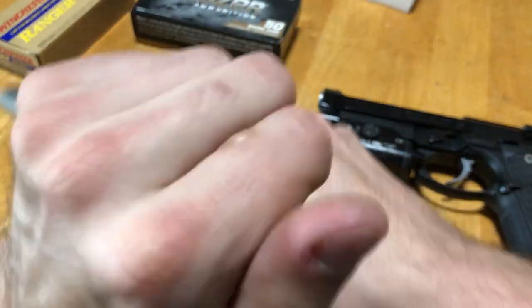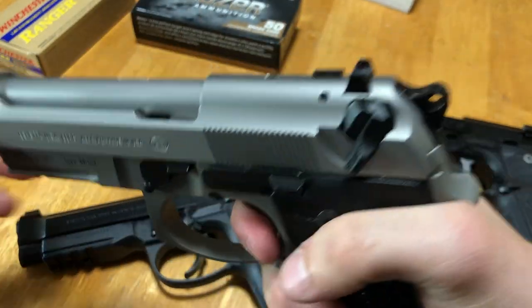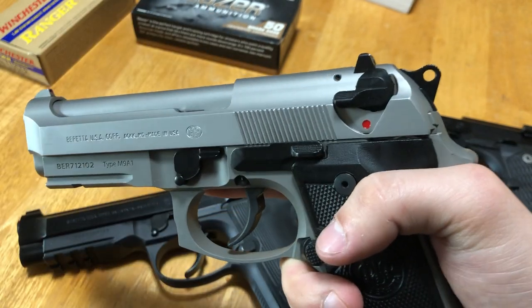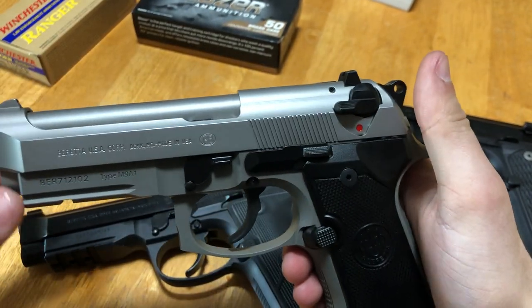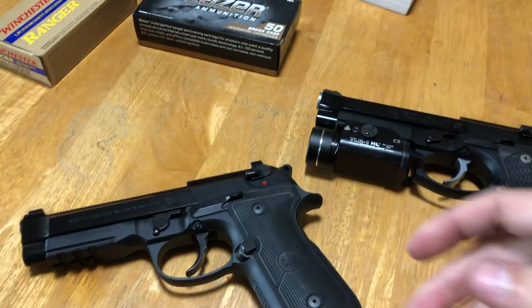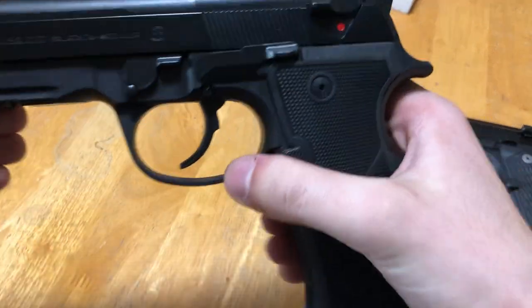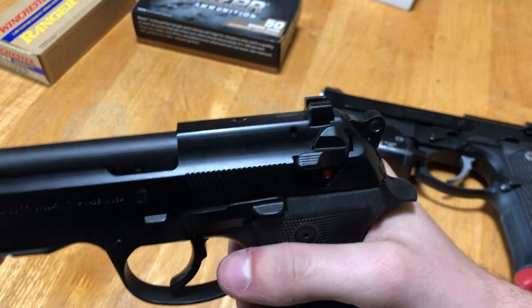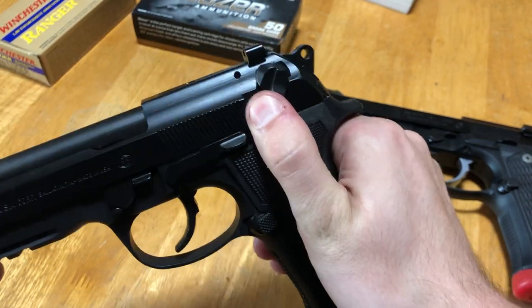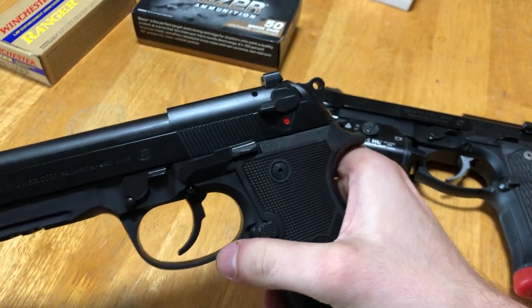Just as a point of reference, here's my 92 compact with the safety-decocker: when you flick the safety on, it decocks the pistol but the safety stays on, completely disabling the firing mechanism. This is generally not desirable — the main issue is accidental activation. Someone's shooting, gun runs dry, they slap a new mag in and overhand it, they accidentally ride that safety down, the gun decocks, and they think their gun jammed. The 92X ships that way from the factory, but I converted mine to decock-only about an hour ago.